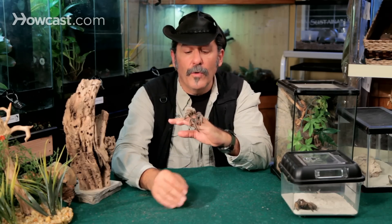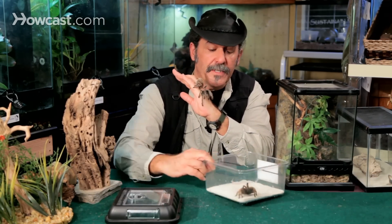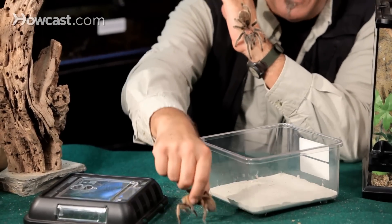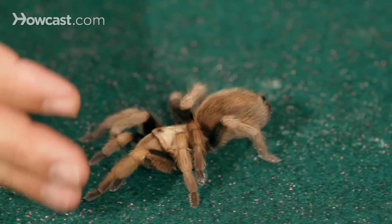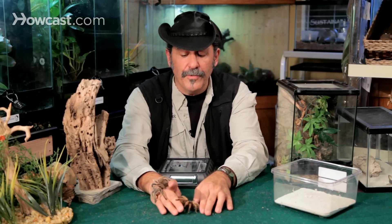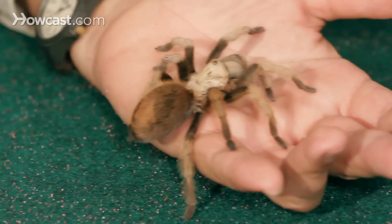Number one on my list, again, the rose hair tarantula. Number two, if you're looking for a desert species that is also very, very calm, would be the Palomino Blonde. This is an American tarantula found in the deserts of Texas and the Southwest. Kind of plodding, kind of slow moving. Not the most exciting tarantula maybe, just like the rose hair — they don't do much, but they're not going to flee from you and they're certainly not going to bite you. They are very, very docile creatures to deal with.